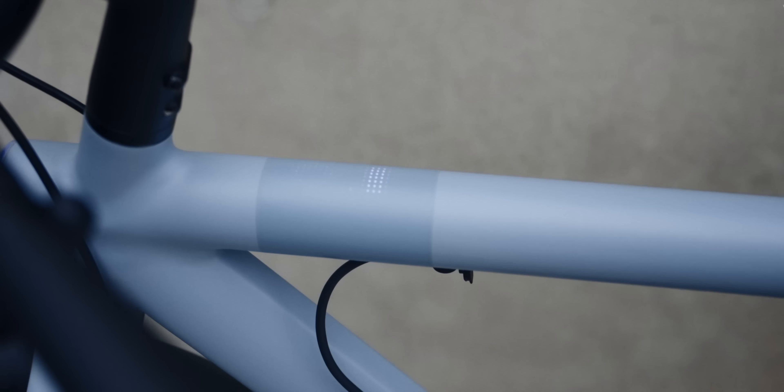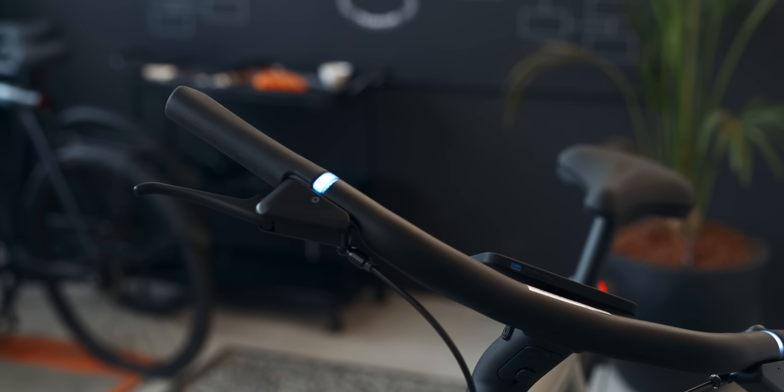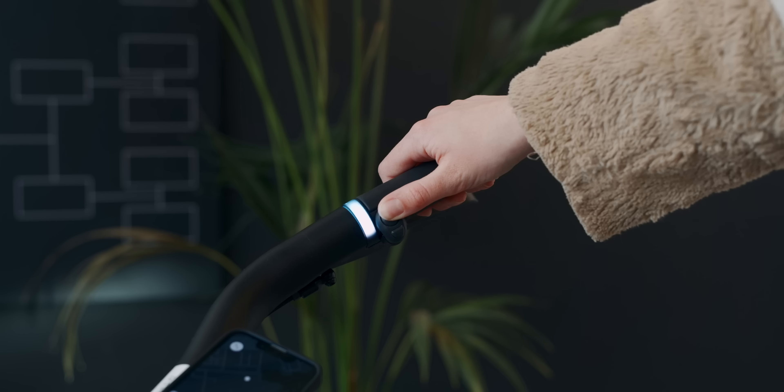The design reminds me of the S2 because there's only one color option — that white model you can see in this video. I really like it. It's the same color as on the S2, or quite similar, and it's glossy again and not matte.